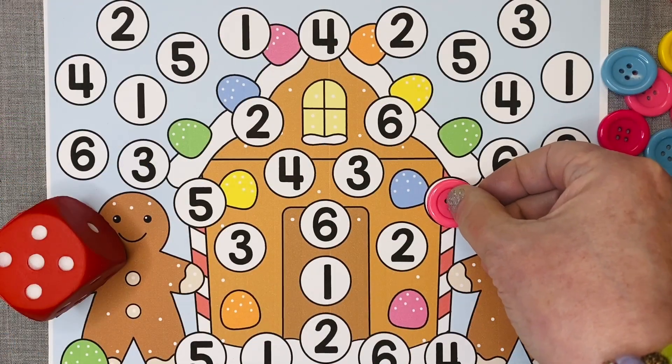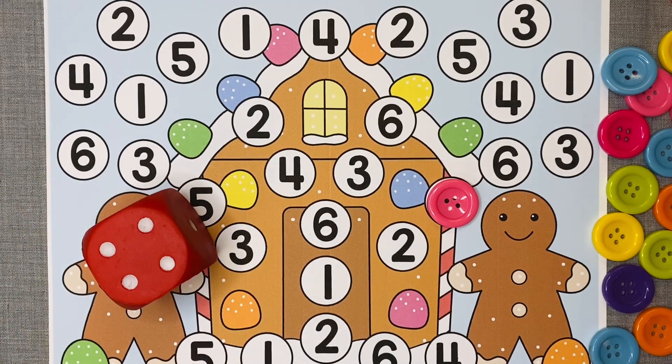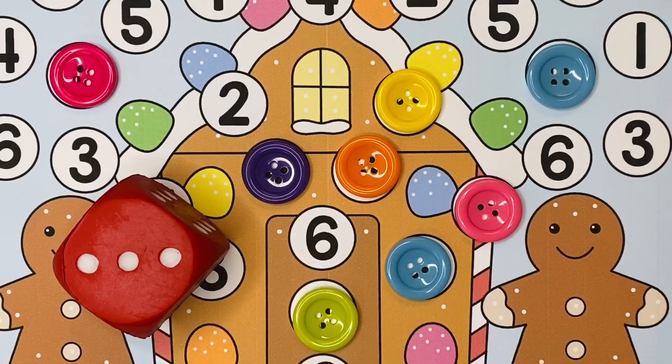For the mat with numbers 1 through 6, children will roll a single dice and then cover up the number that matches the number on the dice. They continue to roll and cover until all the numbers have been covered.